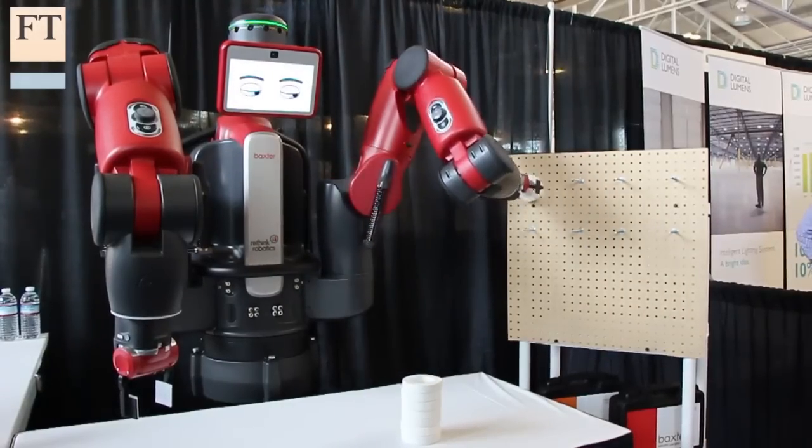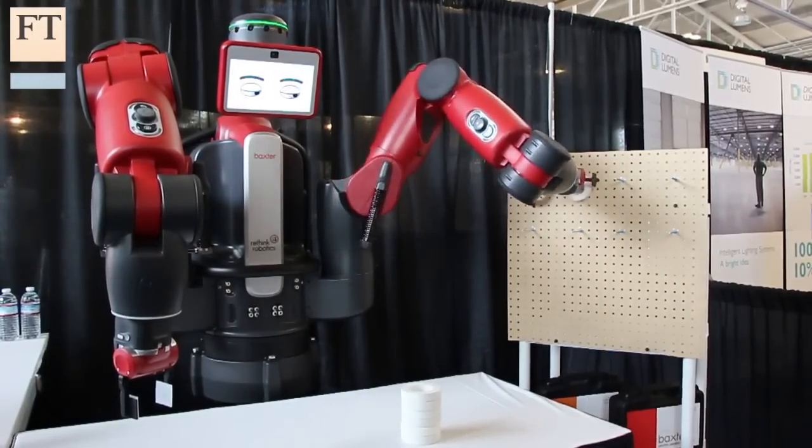Current robots — Baxter and industrial robots — are totally un-dextrous compared to even a young child. These things that we have here are just magnificent devices connected to our brains. Dexterity is going to be the domain of people for a long, long time to come.